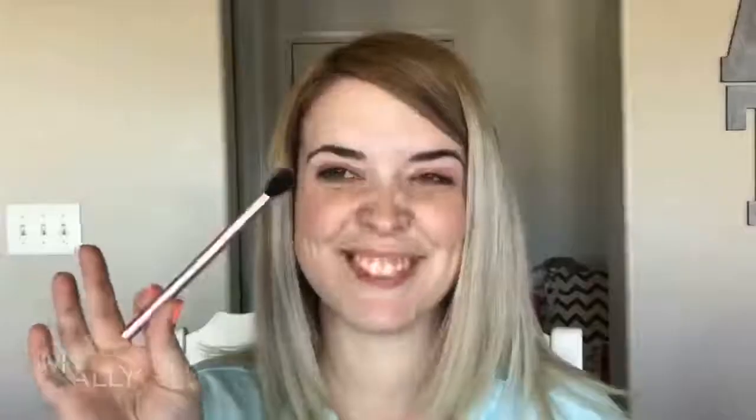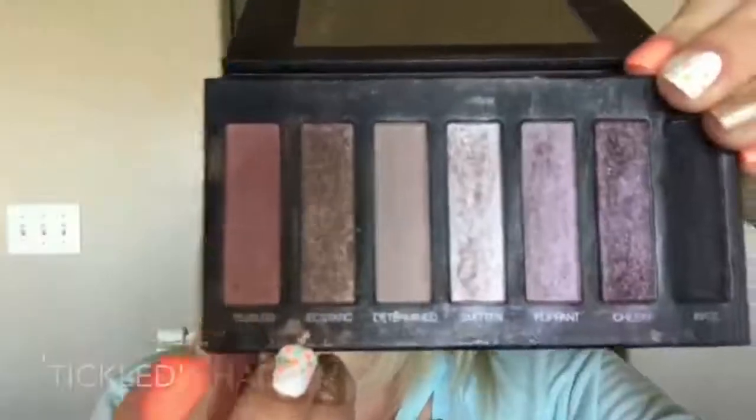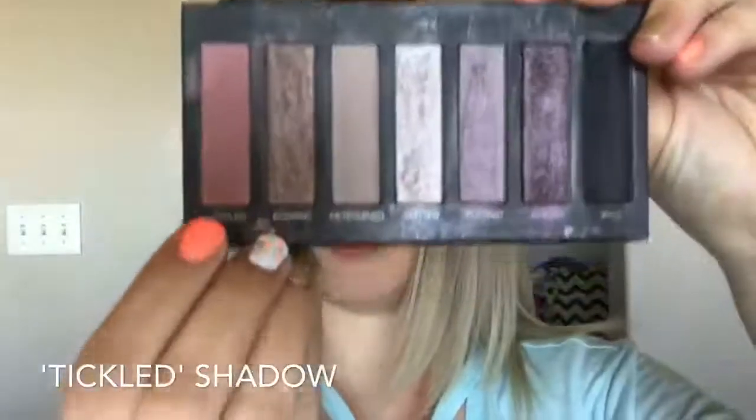We are going to get started on my face. First we are going to prime my eyes so we have the best pigmentation ever. Next we're going to take this Molly blending brush and dip into palette number three. I'm going to take this pink shade called Tickled and use this as our transition and crease shade today. Going in windshield wiper motions, we are blending this back and forth into the crease. After that we will take little circular motions and continue to blend, making sure that this is seamless.